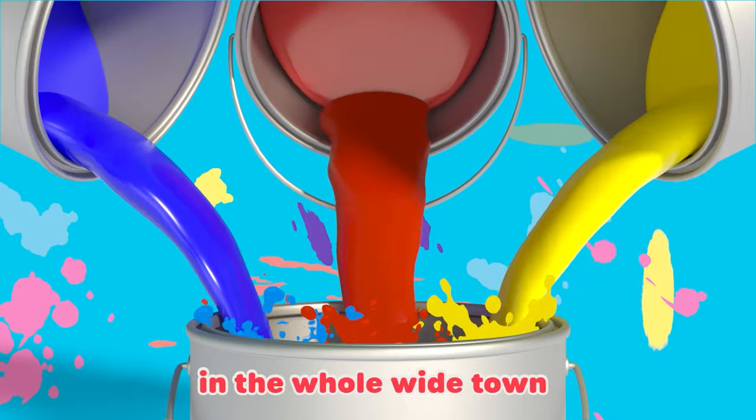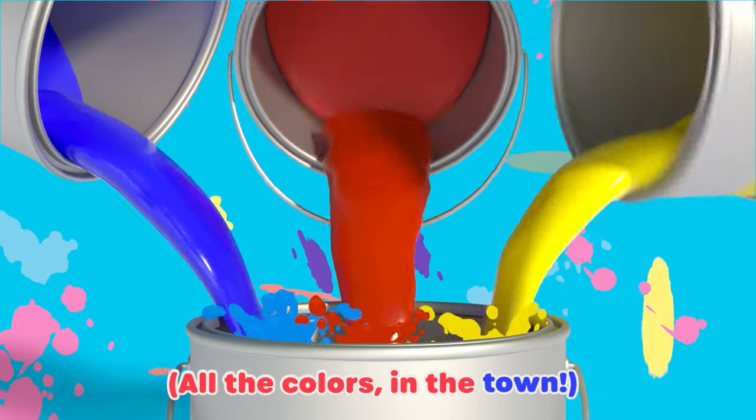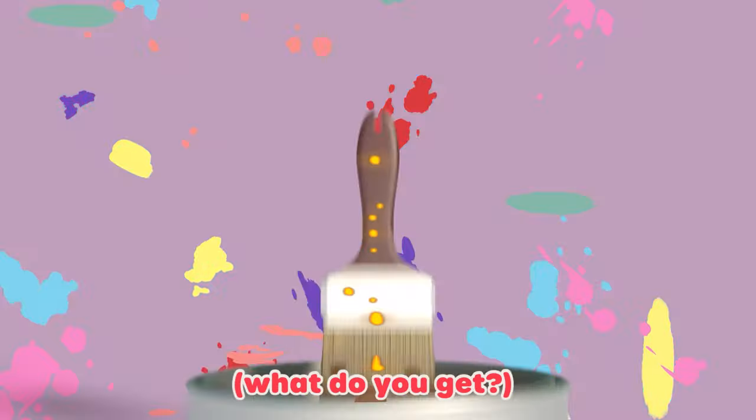Now take all the colors in the whole white town — all the colors in the town. What do you get? Brown.